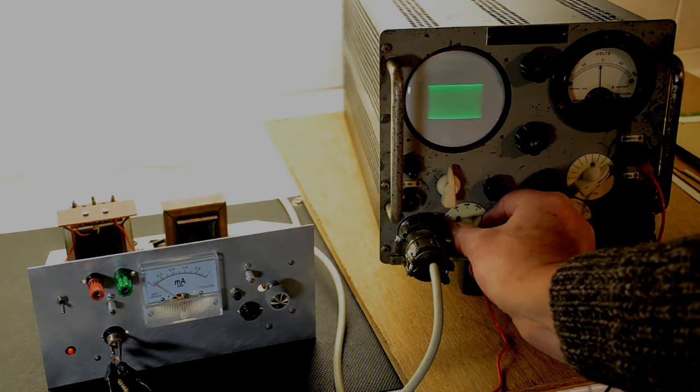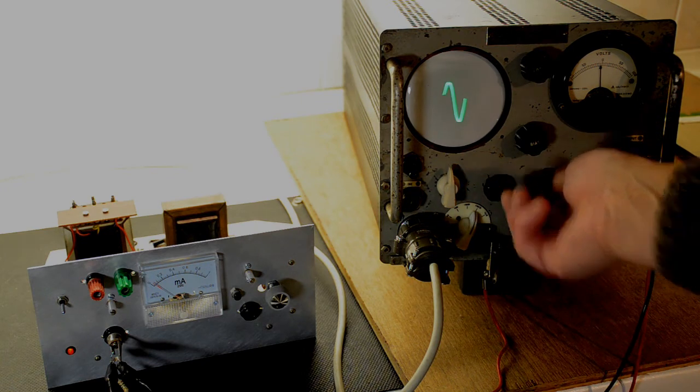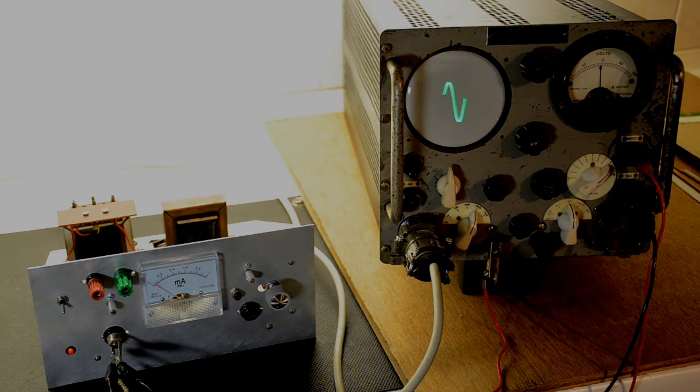Looking at a single cycle — it's not too bad.